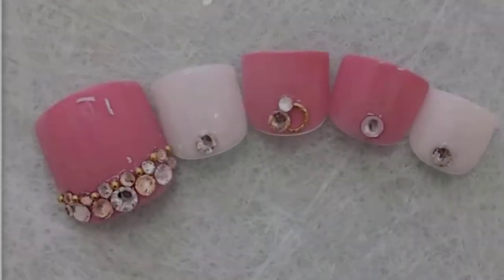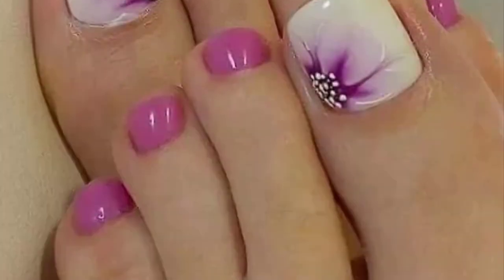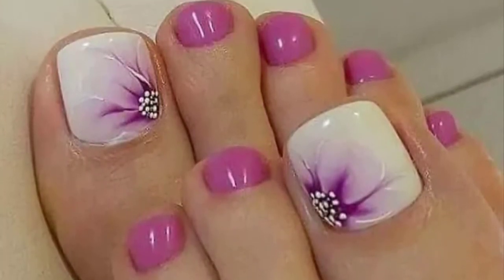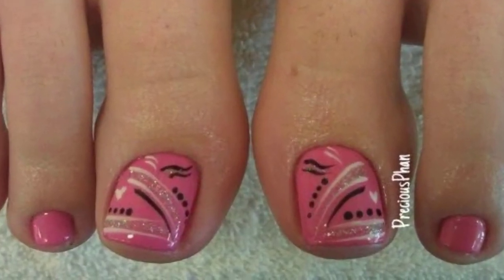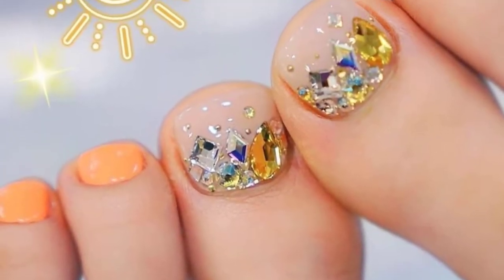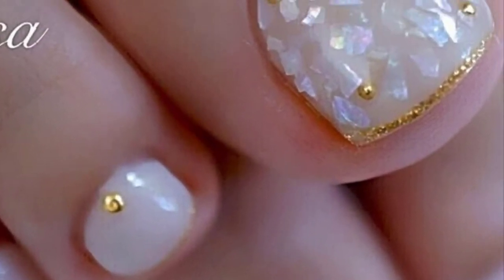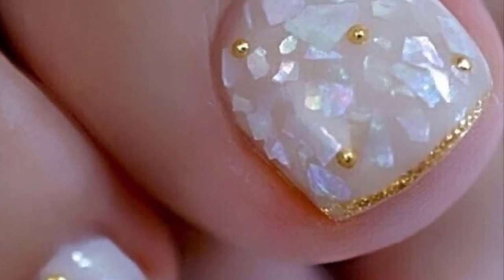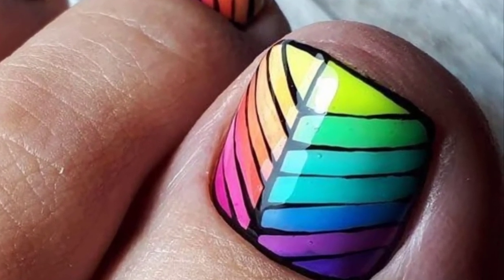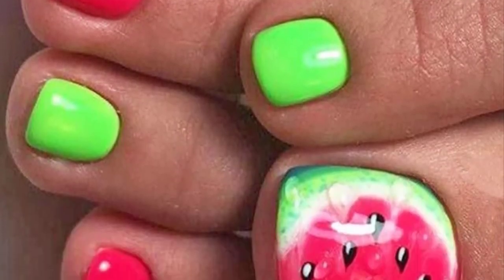Hello and welcome to Ideas and Trends. Today we are going to show you more than 100 designs of toe nail art. Summer is on its way, which means you will most likely be wearing sandals or flip flops or running around in bare feet. Let the summer fun begin — with friends and family coming over for a barbecue, hitting the beaches or swimming in the neighborhood pool. No matter what summer activity you participate in, your toenails will be on display for all to see.